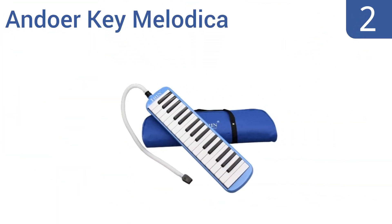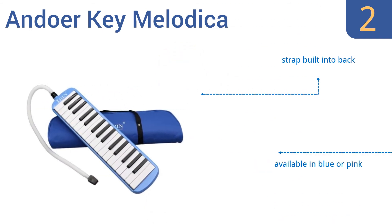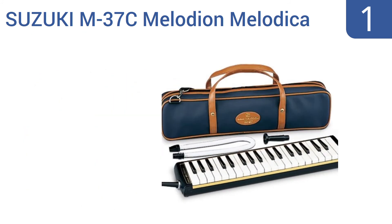At number two, the Andor Key melodica bridges the gap between a toy and an instrument fit for a novice, and both the youngster and the budding musician will find it fun to play. It comes with both a short solid mouthpiece and a longer flexible mouthpiece. It also has a strap built into the back and is available in blue or pink. It's great quality given its low price.